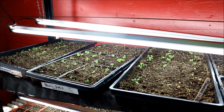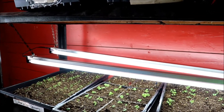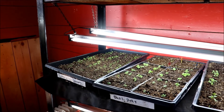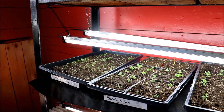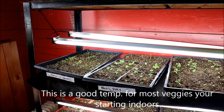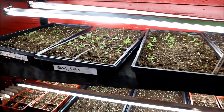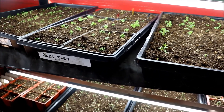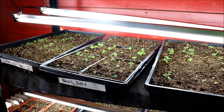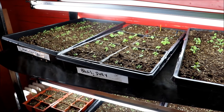Here we are in our grow room — there are lots of cool plants starting to grow here, which is super exciting. You're going to want your area where you're starting your tomato seeds to be about 65 to 70 degrees Fahrenheit so the plants can germinate. It really helps to have bottom heat like our heat mats here. If you don't have a heat mat, you can also use the top of a refrigerator or a freezer.